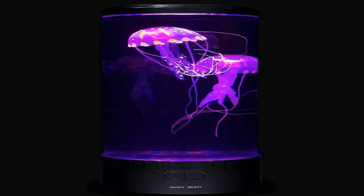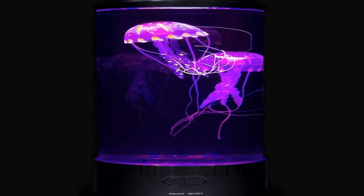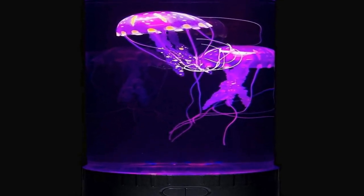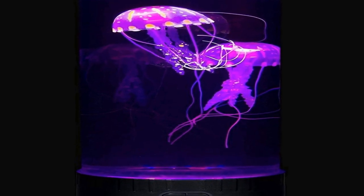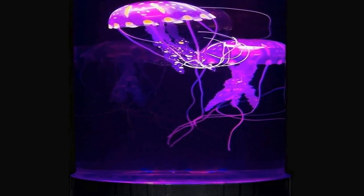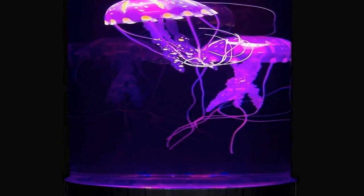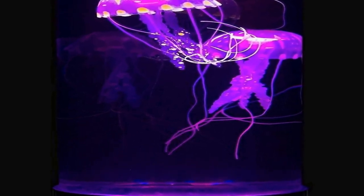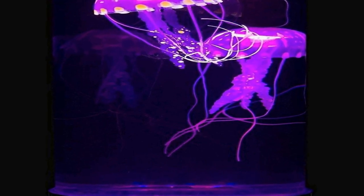The lamp is not only a delightful addition to any room but also serves as an ideal relaxation tool, making it perfect for creating a tranquil atmosphere in bedrooms, offices, or living rooms. With its combination of artistry and innovation, this lamp provides a mesmerizing display that is sure to captivate and enchant anyone who encounters it.